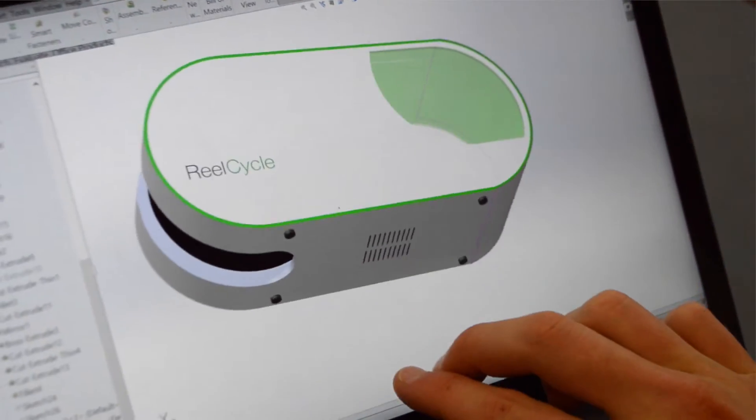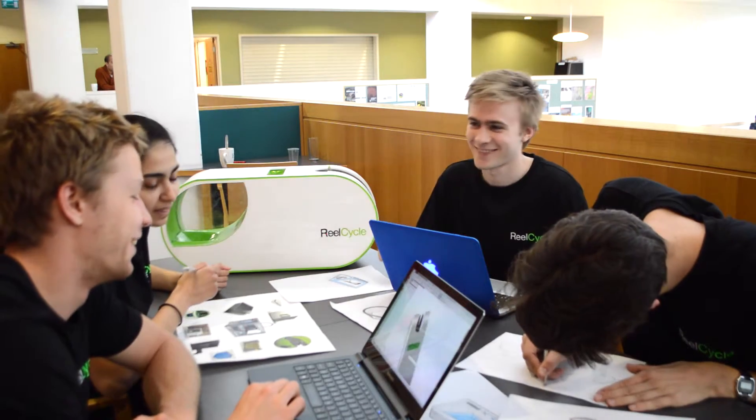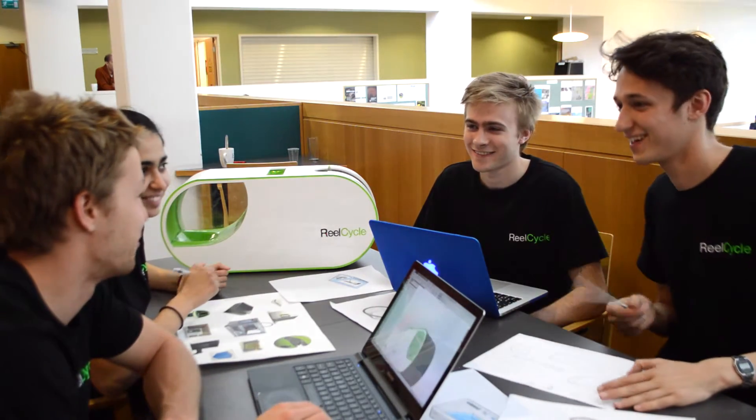We chose not to include a screen but instead developed an app which allows you to connect your smart device to the RealCycle. With this you can control the RealCycle as well as see how much money you've saved.